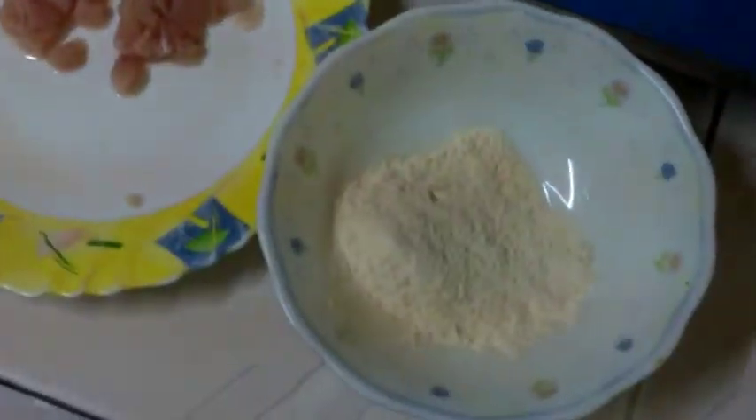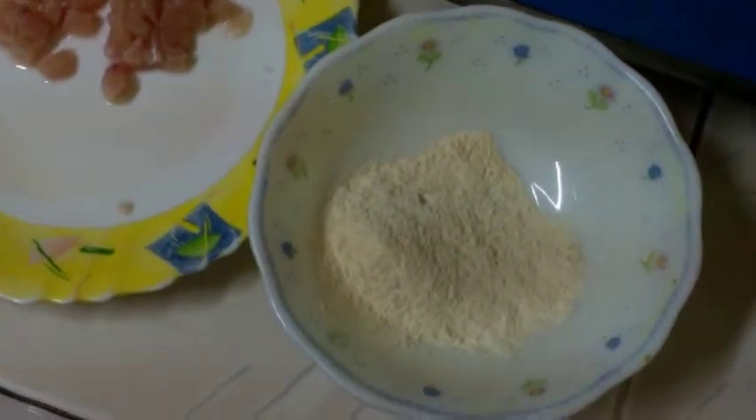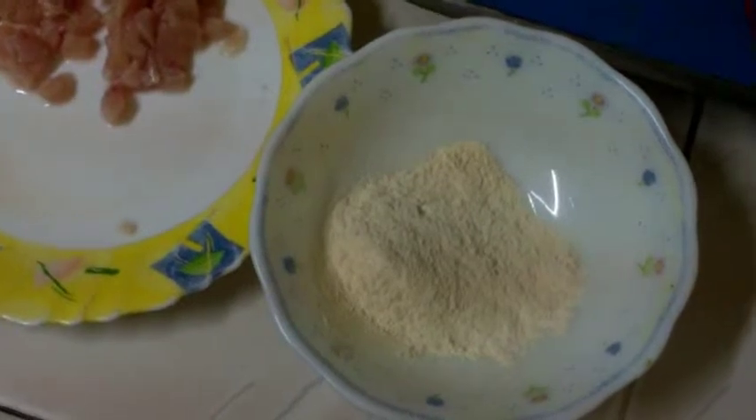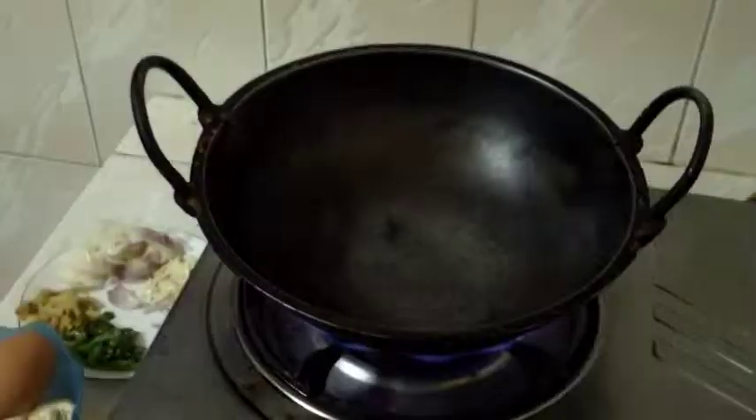I will mix it with some water and stir to mix it up so it will not become sticky. The amount of water and the amount of powder should be balanced. And then start cooking.